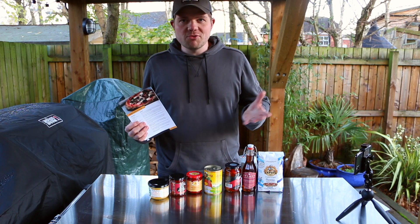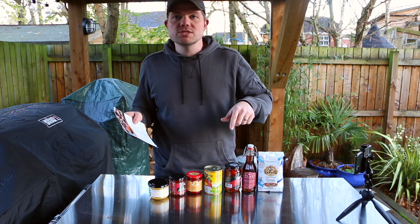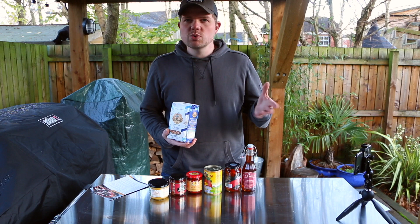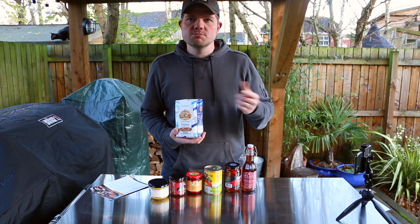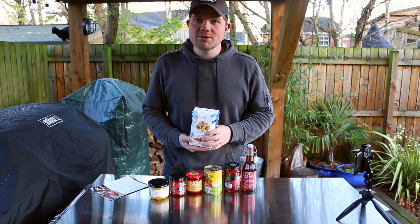As I said before, I really like Nduja and I can't wait to try this recipe. I'll post the recipe in the description below. I'm going to do a 12 to 14 hour prove on this, so these pizzas are going to be ready for tomorrow night — we'll check back with you guys then.